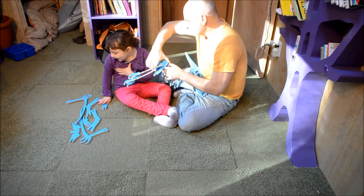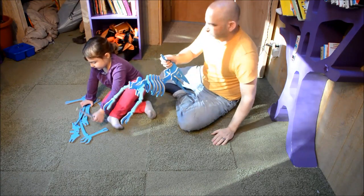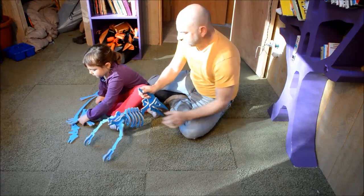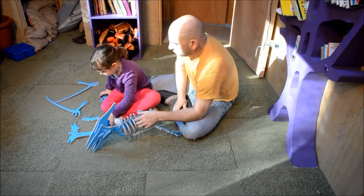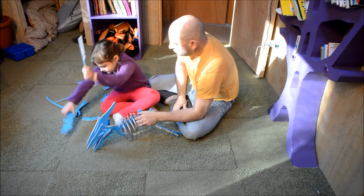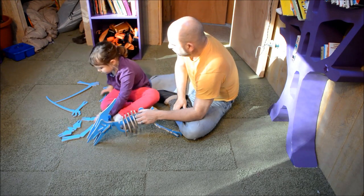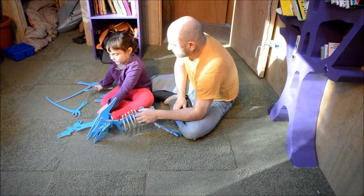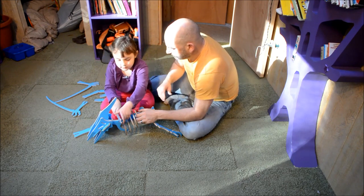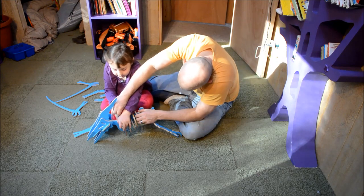So now you do the wings. The wings connect all these wings. You need these two parts, these two parts, these two parts, and this part. So what do we use first? You take these and stick it on.